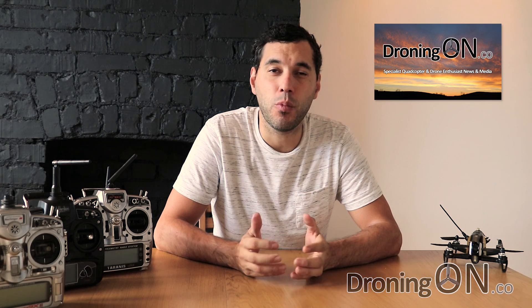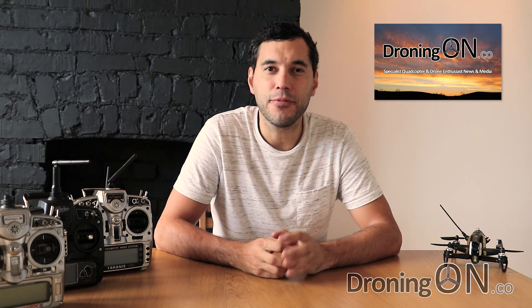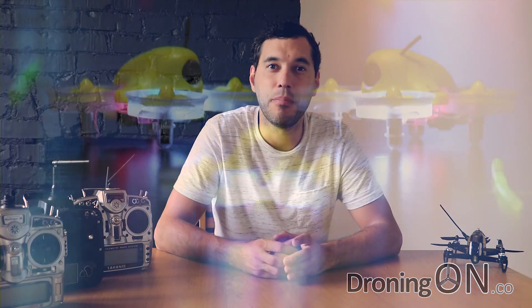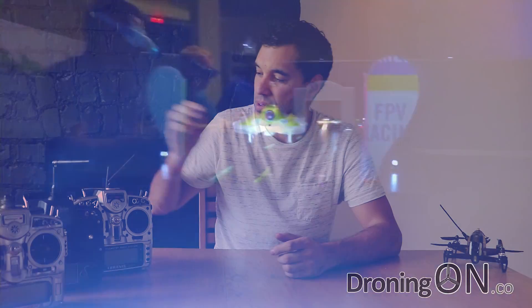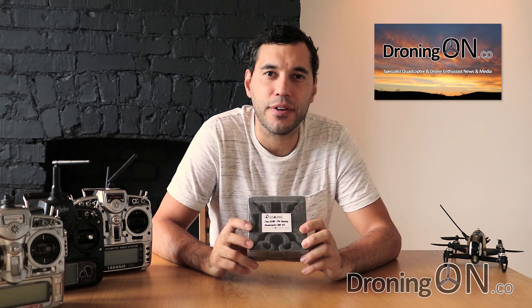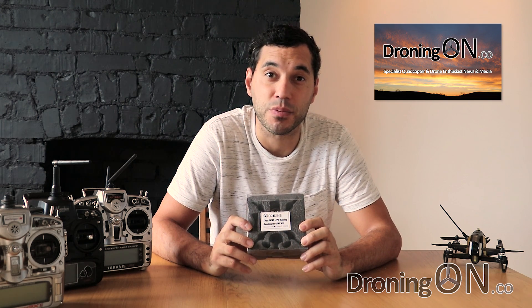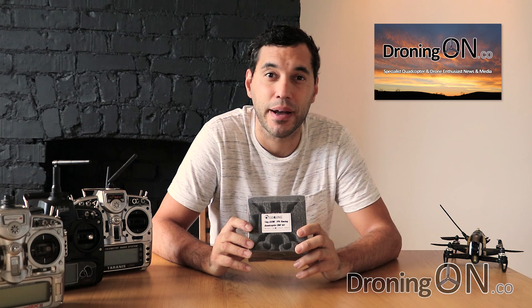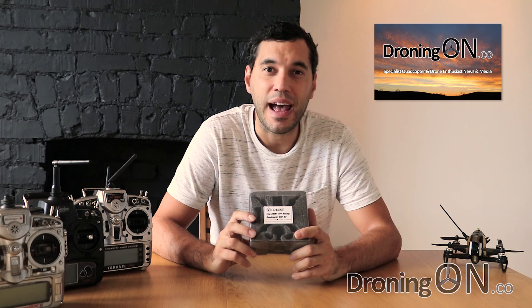Hi, I'm Ash from DroningOn. When the weather is rubbish in England, as it normally is, we're stuck in terms of flying. But fortunately a new generation of micro FPV quadcopters has saved us. The likes of the Inductrix FPV and the Tiny Whoop has spawned the start of clones, and one of those clones is the Eashine QX90. This one came from Banggood and comes in a number of different packages, but even with a receiver the most you'll pay is about seventy dollars, which is about fifty-five to sixty pounds. All you need to buy is an FPV headset and a transmitter to go with this and you're ready to fly.